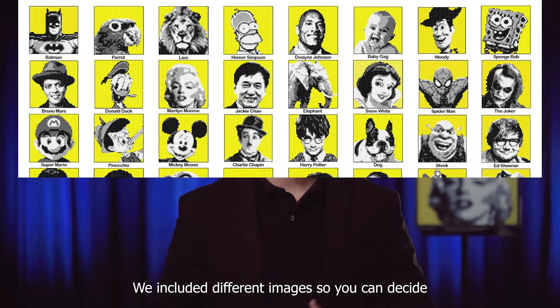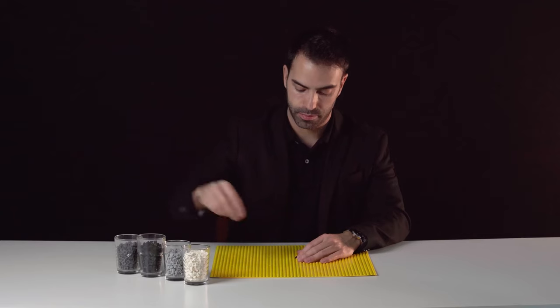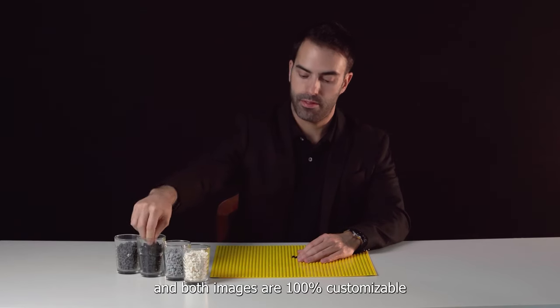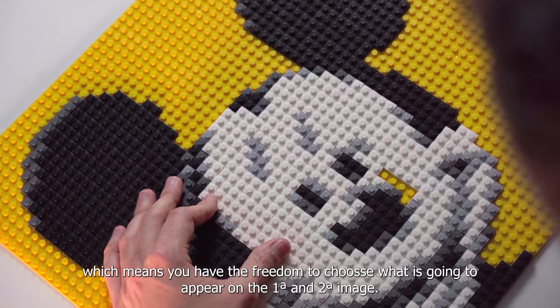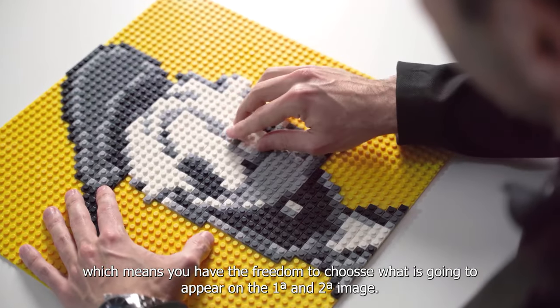We included different images so you can decide the ones that fit better in your show. And both images are 100% customizable, which means you have the freedom to choose what is going to appear on the first and second image.